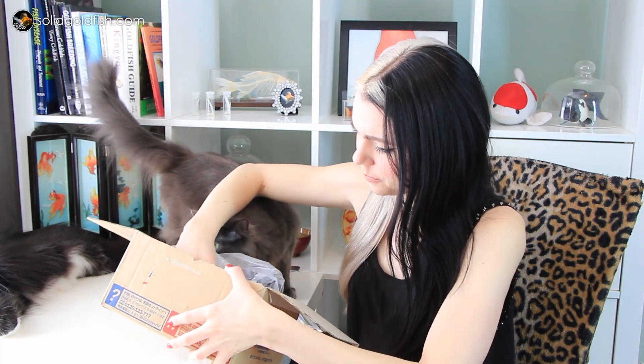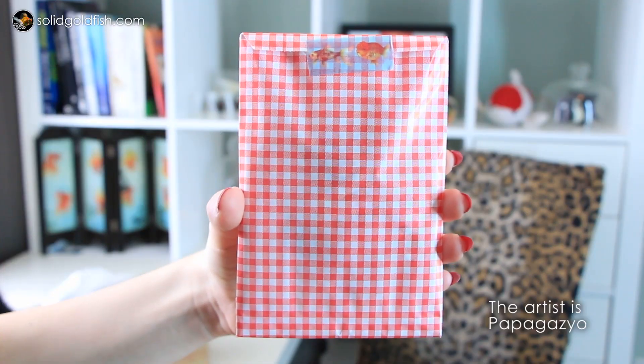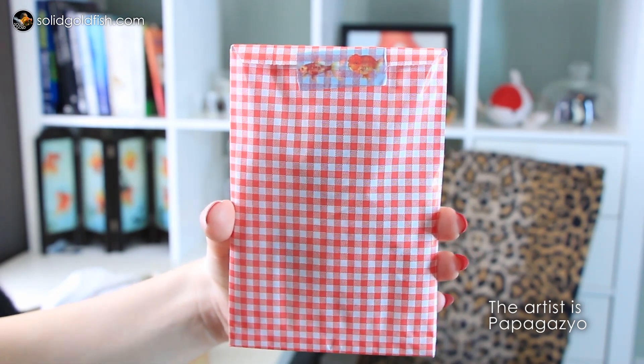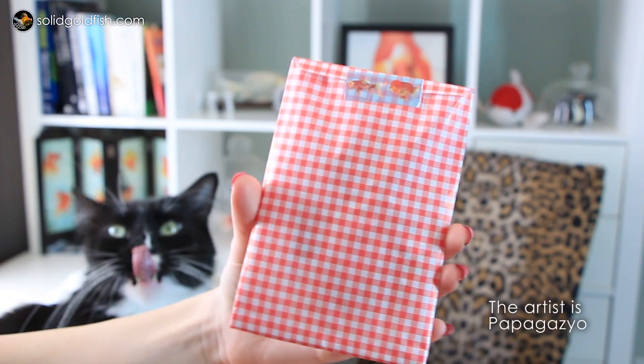There's a little package in here, so I'm going to exercise some incredible restraint and open this first. This package is adorable - it has cute little red and white checkered paper and then an adorable little goldfish sticker on it. This is goldfish sticker tape made by another goldfish artist that I love and follow on Instagram and Facebook.